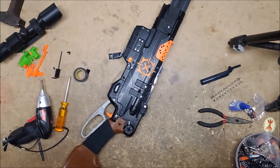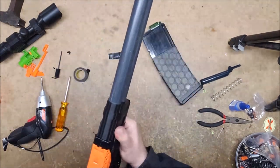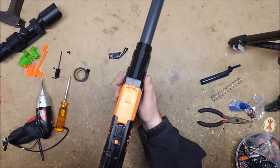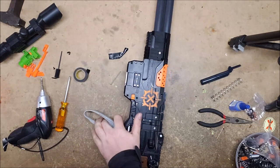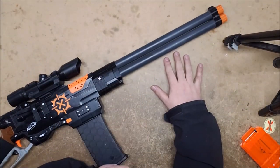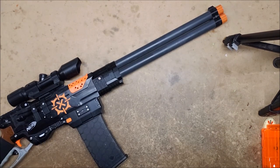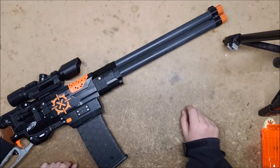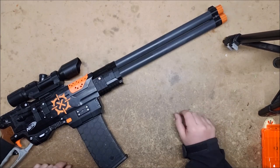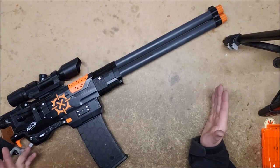Let's find a half dart and see if it will load from one of these magazines. This is a Worker magazine, so you would hope it would work, but you never know. It does! Let me reload and chrono. I am very pleasantly surprised and impressed. With half darts, this is now hitting between 110 and 120 FPS. Highest I got was 125 and a low of 105, but that is way better than I ever expected this kit to get.